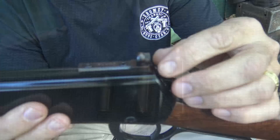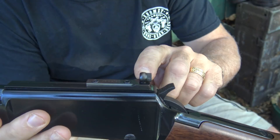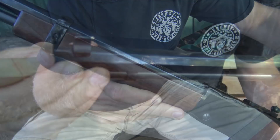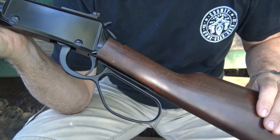It does have the Skinner peep sight, which I love. A lot of Henry models have the buckhorn sights, which are great, but the little Skinner aperture sight really helps you get on target quickly. The front is a little bead post. The stock is made from American Walnut — beautiful Henry American Walnut. They source this from a number of states and do all the machining at Henry, which is out of Bayonne, New Jersey, with another facility in Rice Lake, Wisconsin.